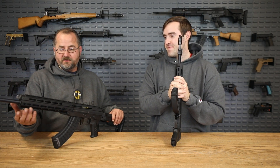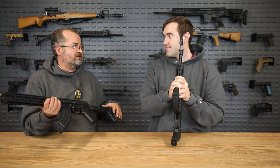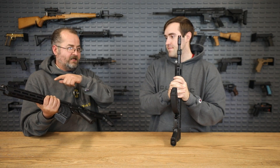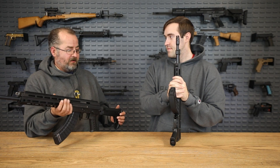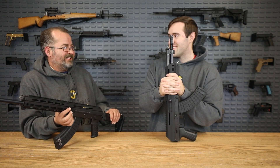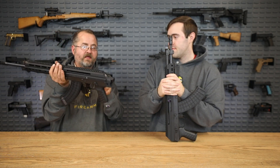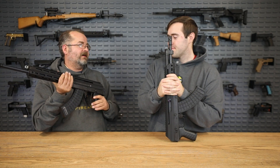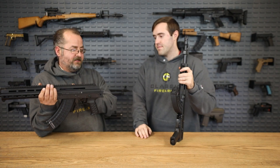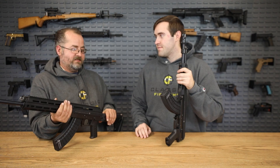Just a few more small features: you already have your QD mounts on the stock as well as the hand guard, so it's really easy to throw a sling — whether it be two-point, single point, or whatever. You can even put one way back there if you want a nice long configuration. There are some nice upgrades over a traditional AK. This has a folding stock too, which I like a lot. You can fold it up — great if you're getting in and out of vehicles professionally, or just storing it behind the seat of your truck.